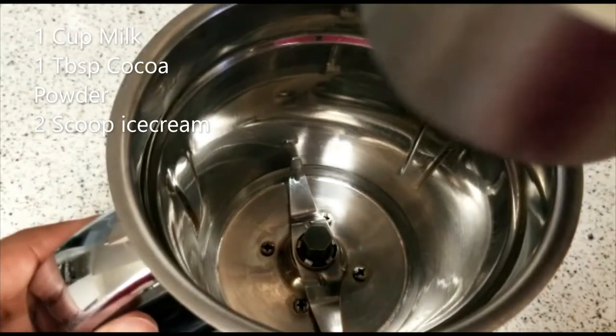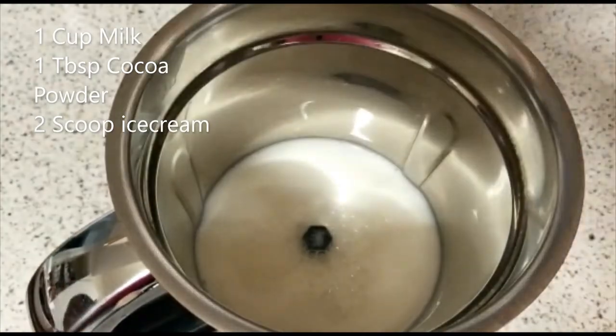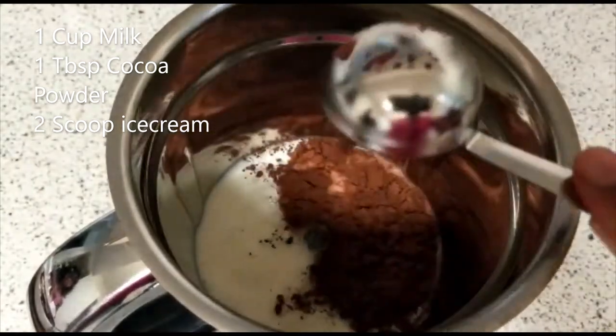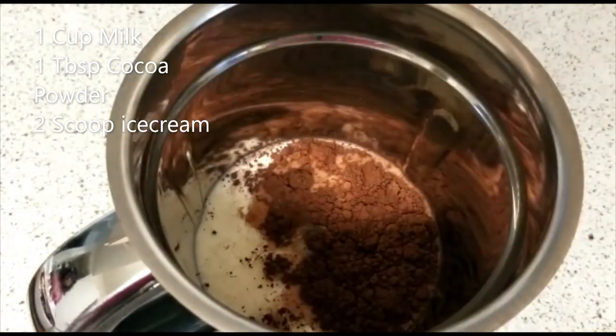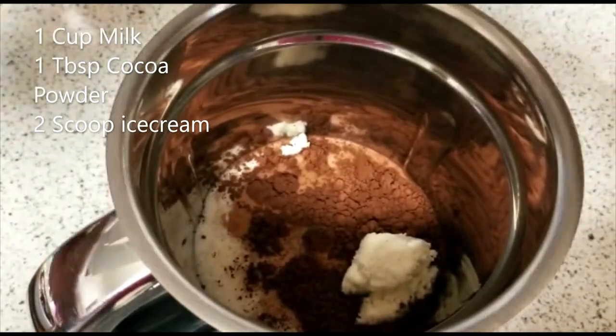In a mixer jar, add 1 cup of chilled milk. Add 1 tbsp cocoa powder. Add 2 cups of vanilla ice cream.